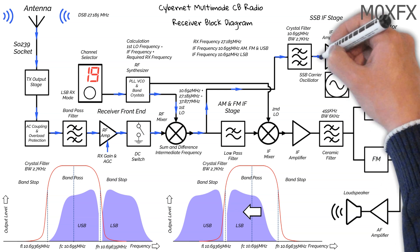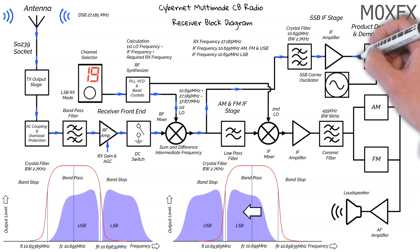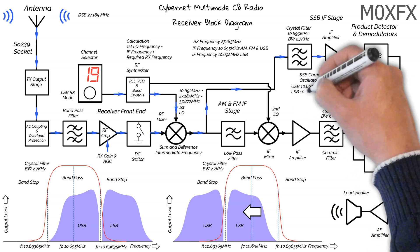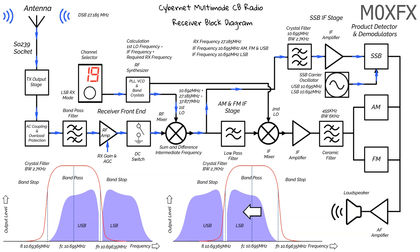We now move on to the IF amplifier, which will boost the signal, and then on to the single sideband product detector. As we only have a single sideband signal, the product detector introduces a carrier derived from the carrier oscillator. The single sideband signal is mixed with the carrier, which results in the signal resembling an AM signal and is demodulated in a similar way. The carrier oscillator produces a clean sinusoidal waveform, and the frequency is matched to the IF. If the carrier oscillator frequency doesn't match the IF, the audio will become unintelligible. The detector produces an audio signal and follows the same path as before.